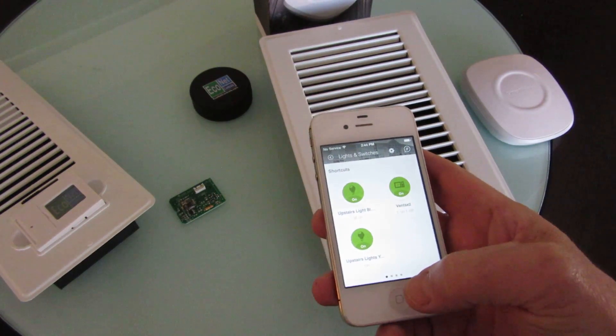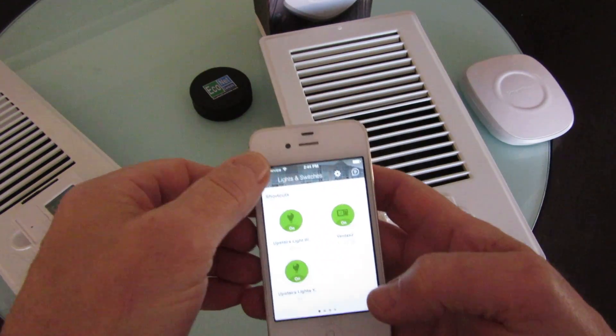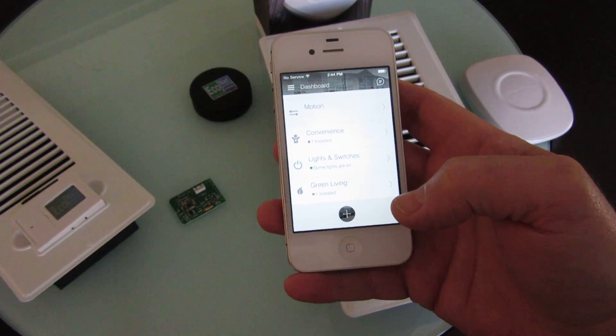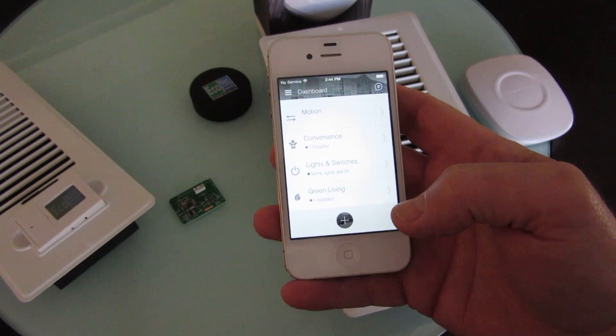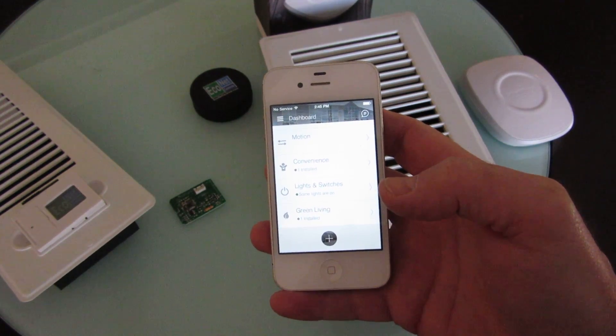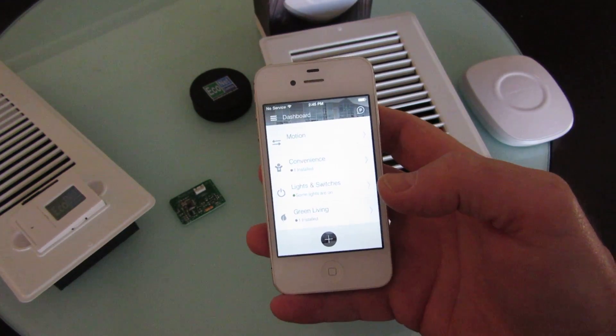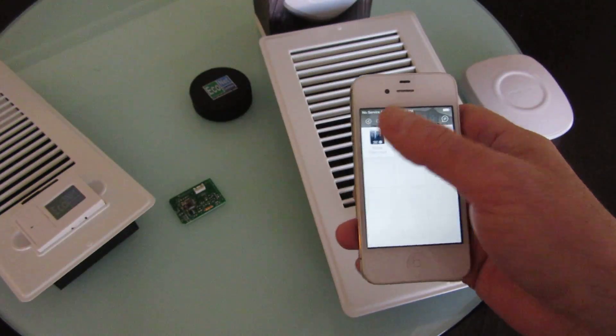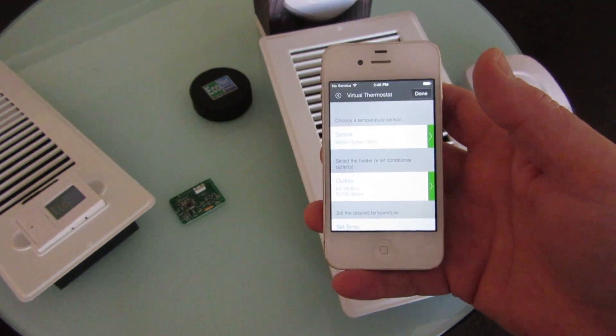What I have set up for the office: I have two things set up. One is when I'm not here, they close automatically, which makes the system more efficient for the downstairs because it's always colder down there. I also have a temperature app running in SmartThings under Green Living called the virtual thermostat app.